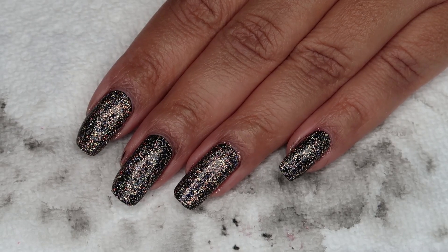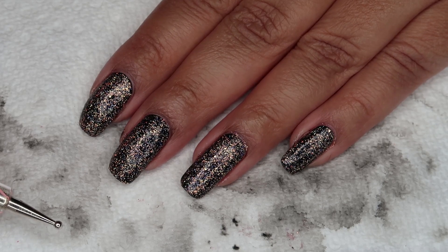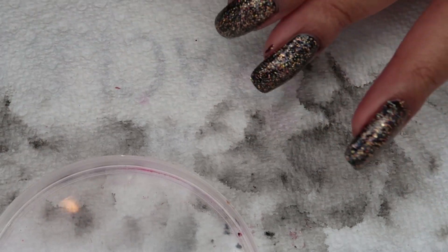Next, I'll be adding the trees. I've got three sizes of dotters, and I'll be doing the largest, then the medium, then the small. As usual, I have a small lid to use for my polish.